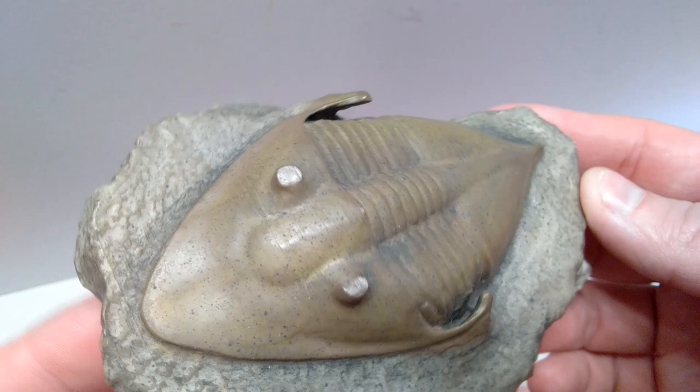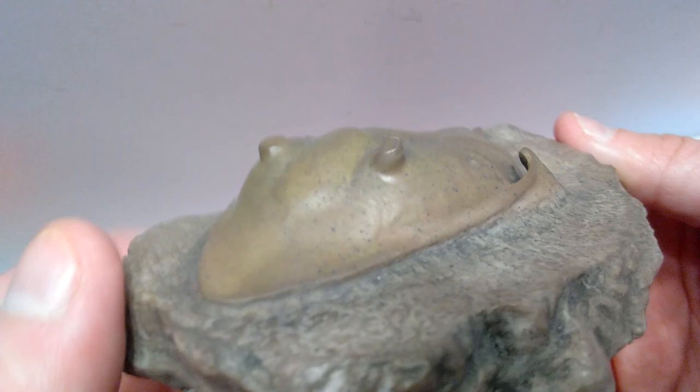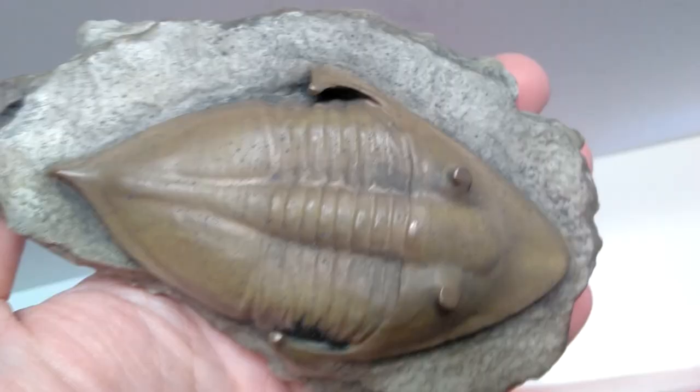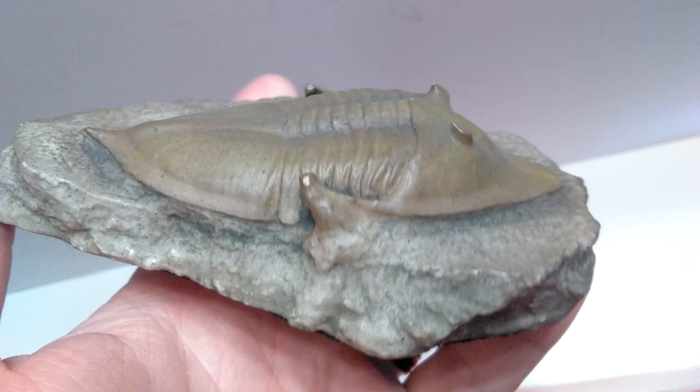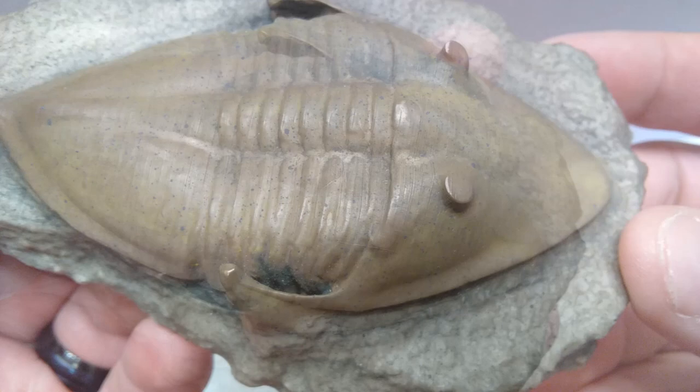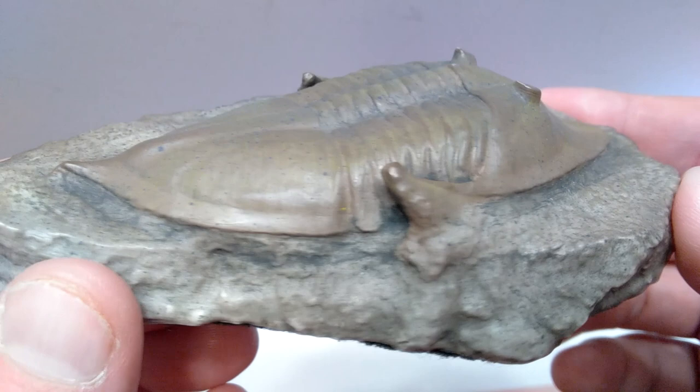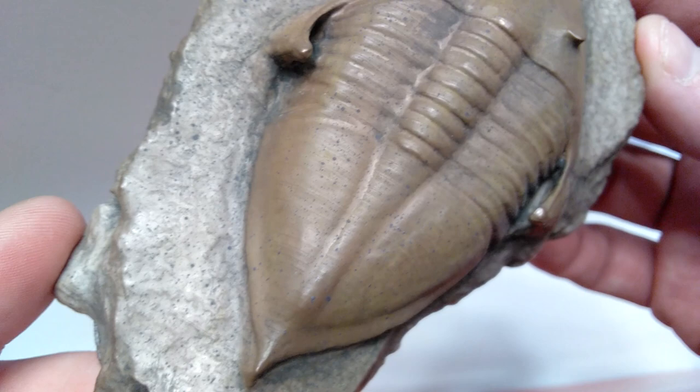Taking a closer look at the actual trilobite replica, you can see that the detailing all over it is really nice — it literally looks like a real fossil. That is one thing I always love about Master Replicas Group: their products legitimately look like the real thing. They're painted to perfection and look like a legitimate real fossil. Up close, you can see how much incredible detail is included and how well it has transferred over from the original.